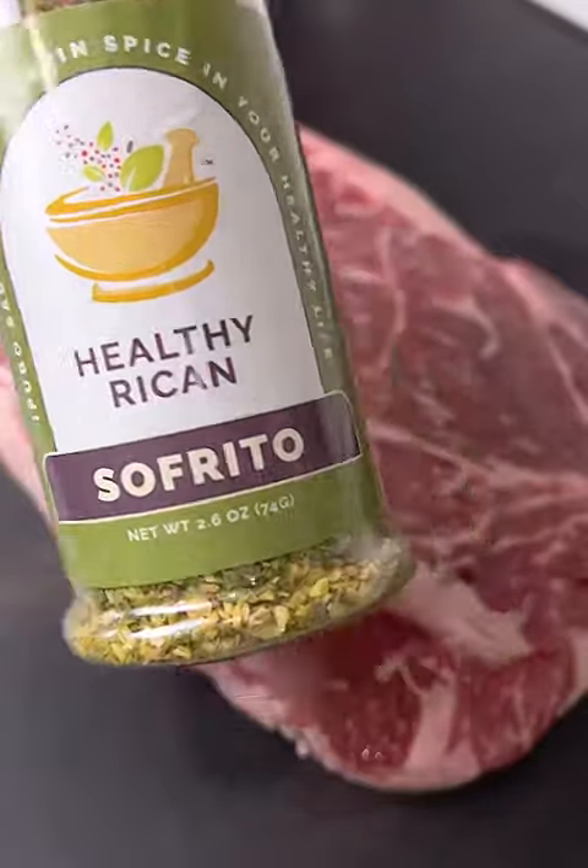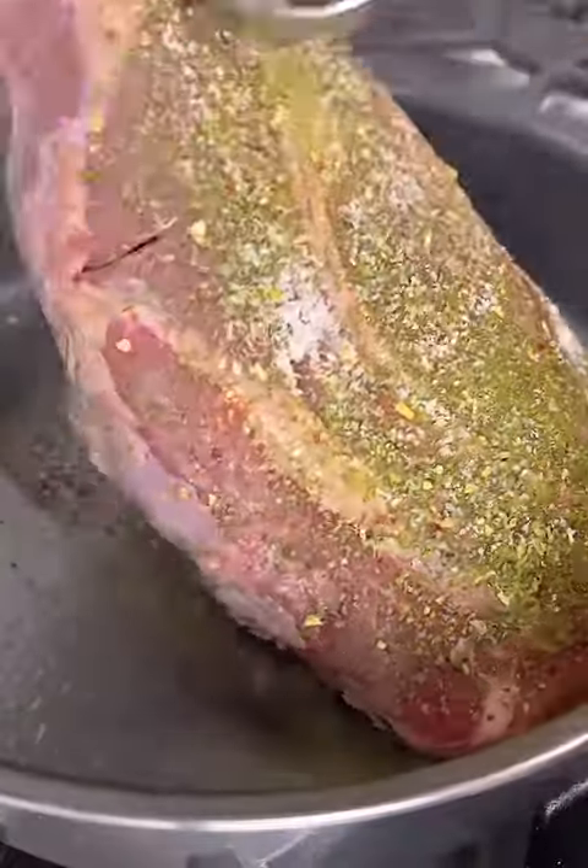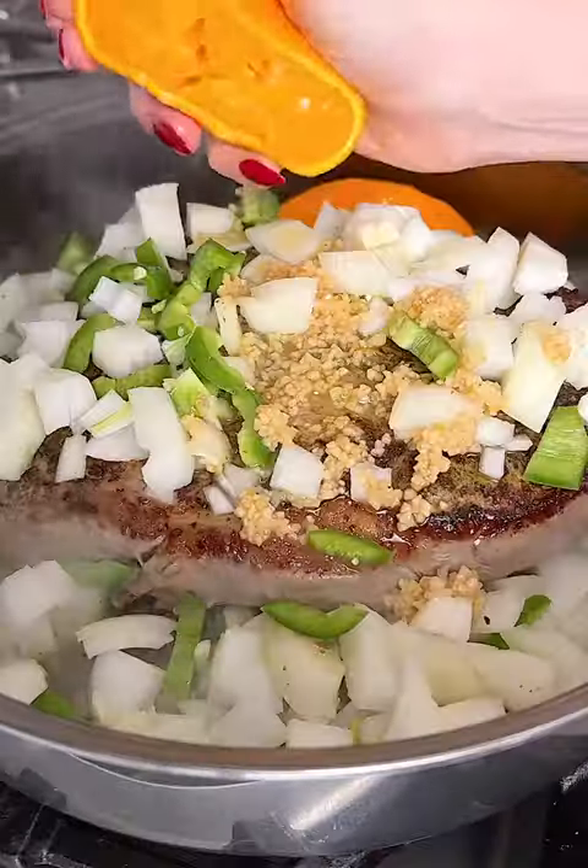Where are my taco lovers at? Today we have some pulled beef tacos and we are using healthy rican sofrito seasoning. This is the main seasoning for the entire dish — it packs a really great flavor.